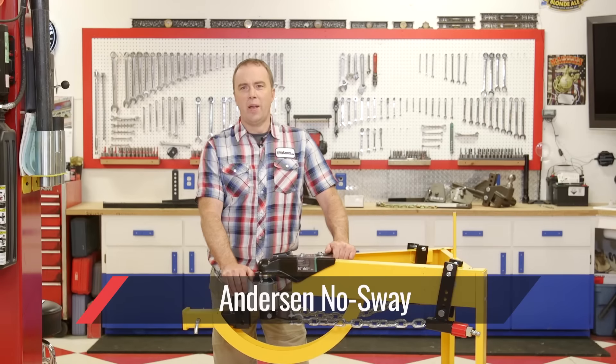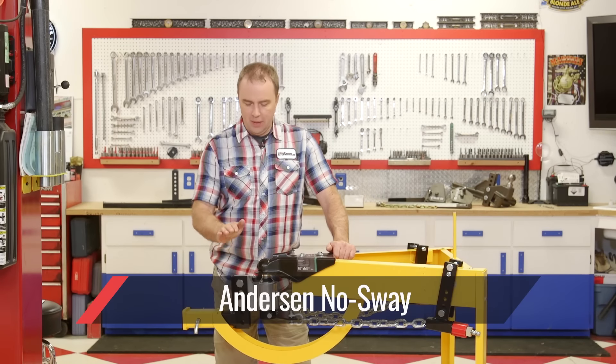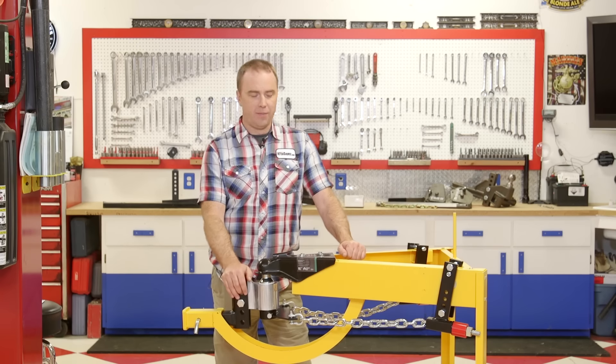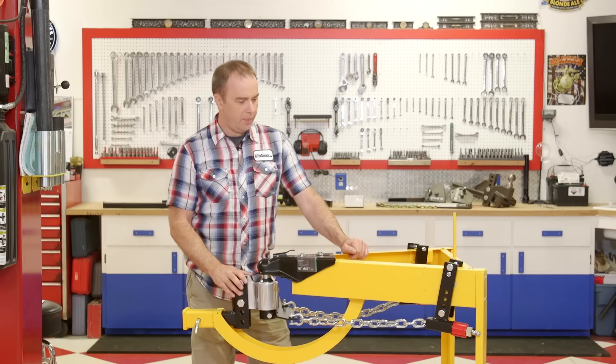This is the Anderson No-Sway weight distribution hitch. This is one of the most innovative hitches in our lineup — it's a design that's very non-conventional. Anderson is one of our favorite manufacturers to work with. They're made here in the United States, with some really unique components.